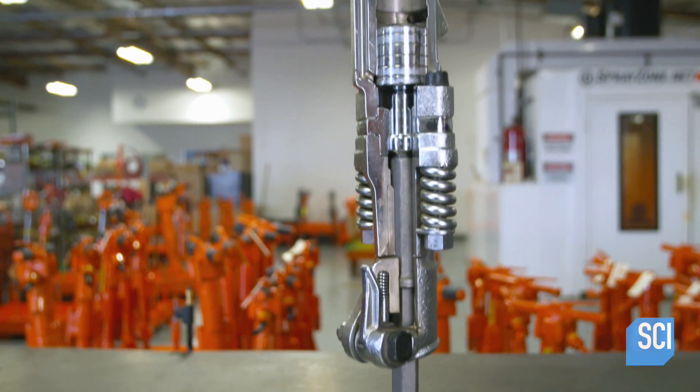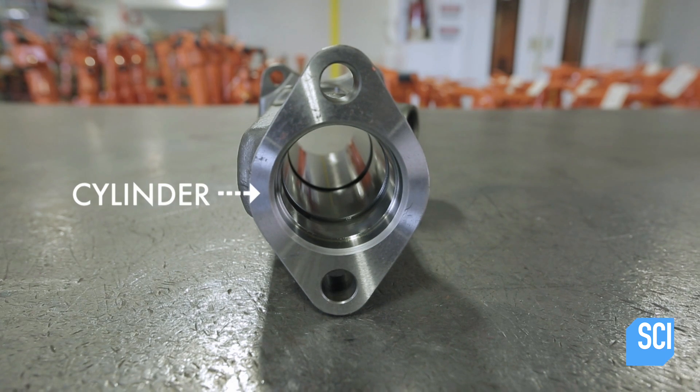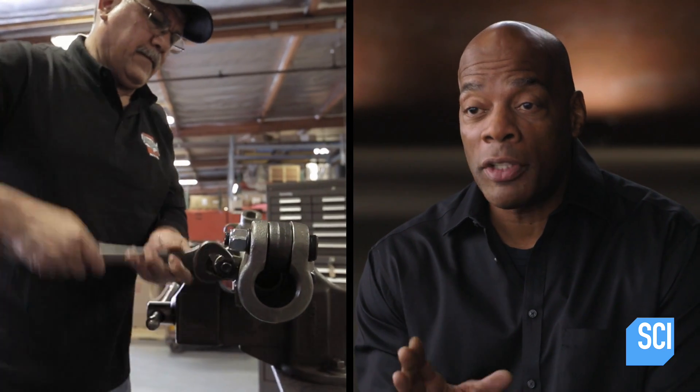A jackhammer uses a lot of forged steel parts, which are preferable to castings or plate steel because in the process of forging steel, the grain flow of the steel conforms to the shape of the part, making it much stronger. A jackhammer has over 60 pieces, which are held together by seven bolts.